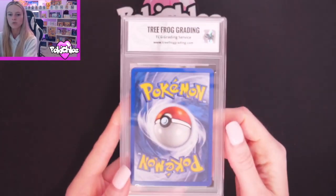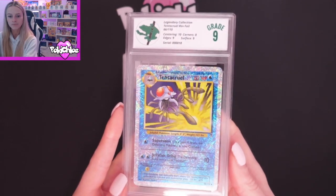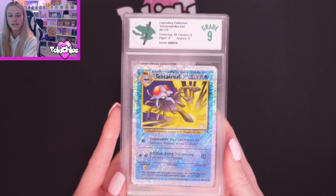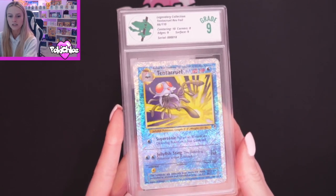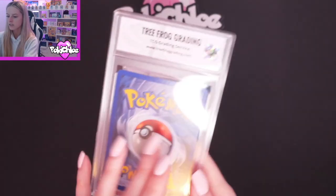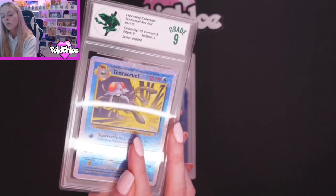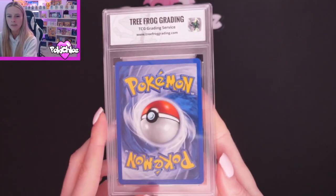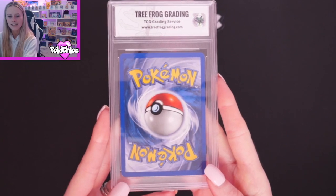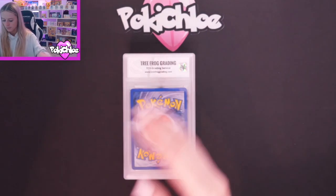Then we are moving on to Tentacruel. Tentacruel got a 9. The subgrades are Centering 10, Corners 8, Edges 9, and Surface 9. There's that lovely Tentacruel — we are still on Legendary Collection. That was Corners 8, and again, I think I remember there being a bit more. Can you see it already — top corner there, prominent whitening, and down here as well. So that's where it's come down on that subgrade.